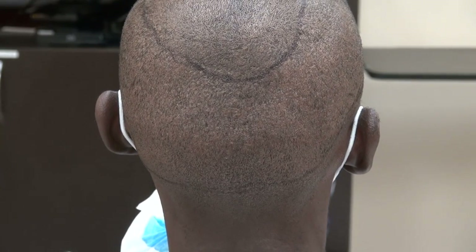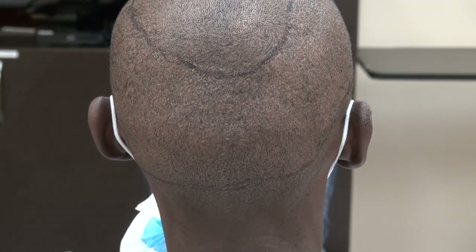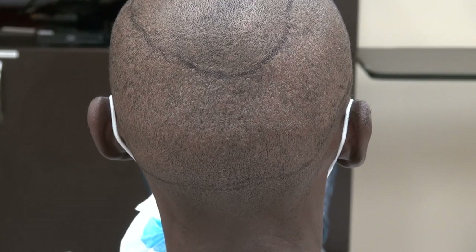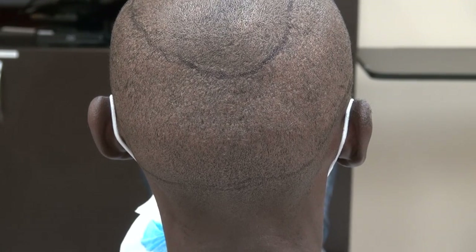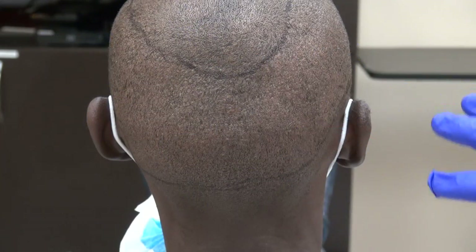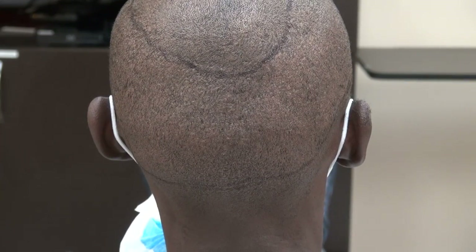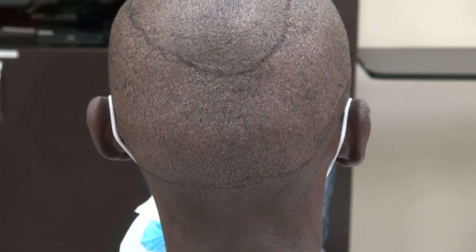This video is the demonstration of the FUE donor scar on an African-American client — he's actually Kenyan. The scar is there but it's hard to see. We completely shaved the patient's head with a clipper, and you can see the scar is there but hard to see. It's scattered throughout the back, and you can wear your hair short or long either way.